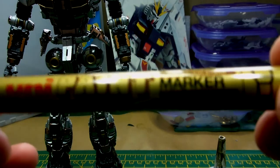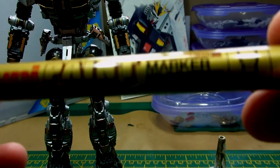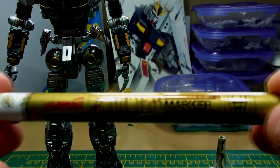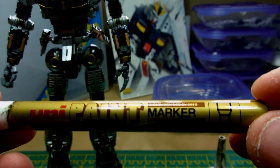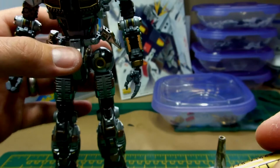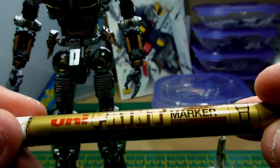Once you put that through your airbrush, it's a surprisingly good alternative to Alclad. It dries pretty quickly, but you can handle it without it coming off. I'd recommend that to everybody — give it a go. The pen itself is a little bit more expensive, but the results are great. I really like it. It's a really durable, nice gold and it can be brushed on as well. As long as you thin it, it's perfect through your airbrush. And I think it was about £3.50 from Hobbycraft.